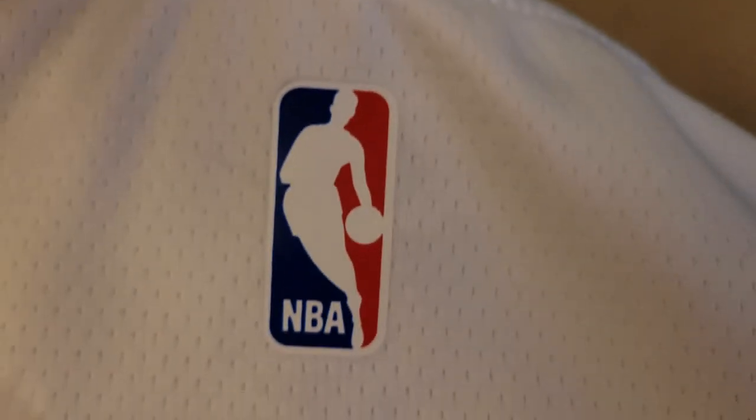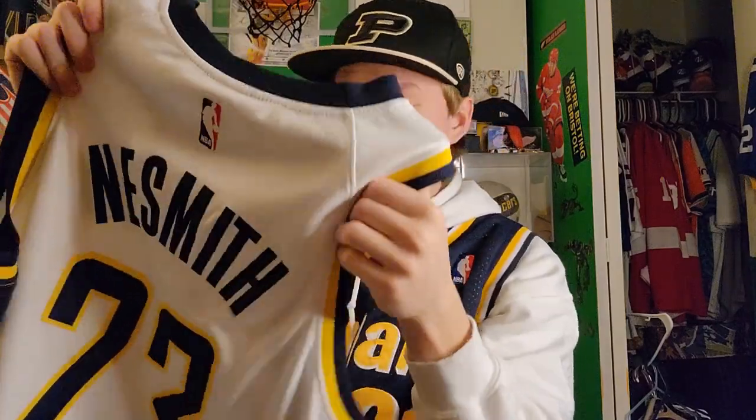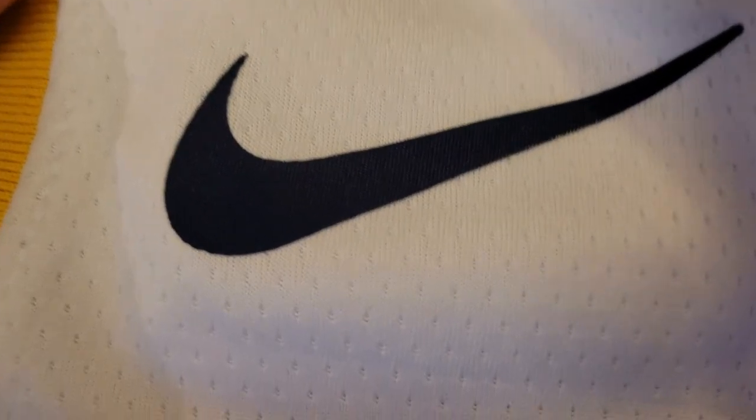This looks like an authentic Fanatics jersey. This side here is screen printed just like an authentic Fanatics jersey. Back here the NBA logo is screen printed, just like an authentic Fanatics jersey. The lettering and everything matches — it's an Aaron Neesmith jersey. The swingman logo on the side — perfect. The only thing that tells you it's fake is the Nike logo; you can tell it is not screen printed like the actual jerseys, it is heat pressed. That is the only thing that gives it away.